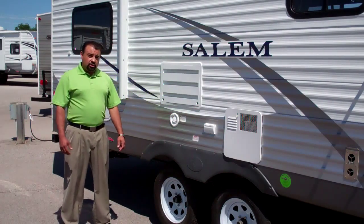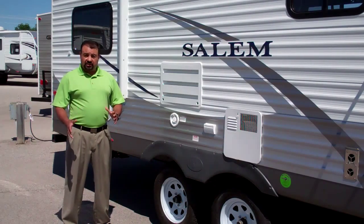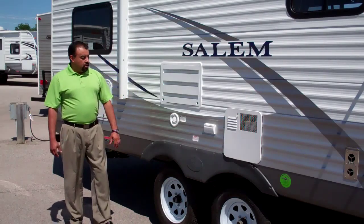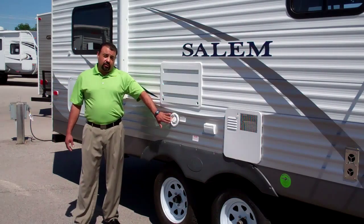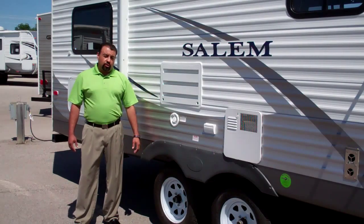You also have 15 inch wheels with nitrogen filled tires, which gives you less fluctuation in air pressure as you're going down the road. You also have your fresh water tank fill here for your 40 gallon water tank on top of an access panel for your refrigerator.